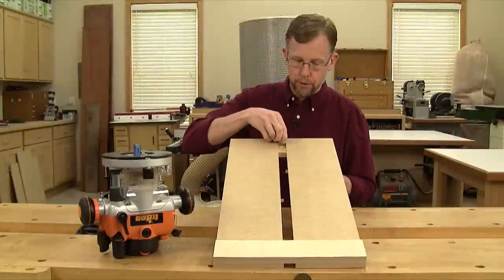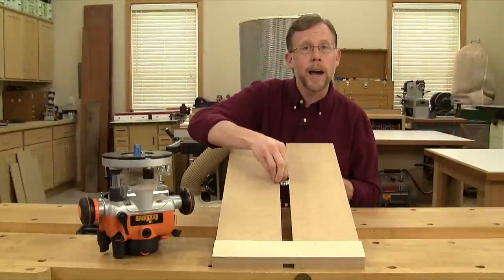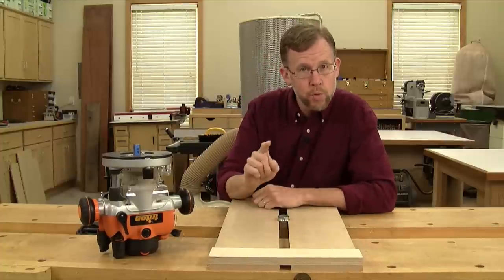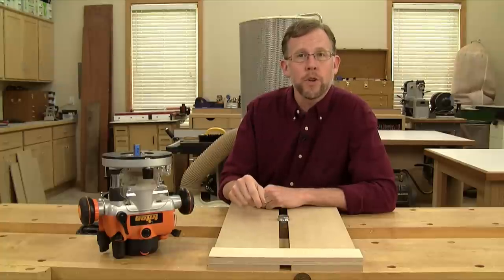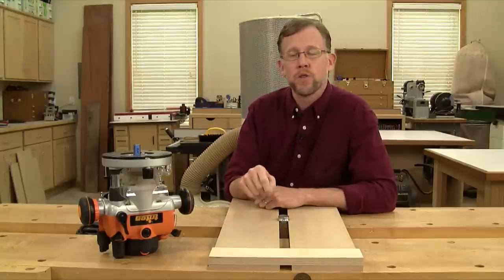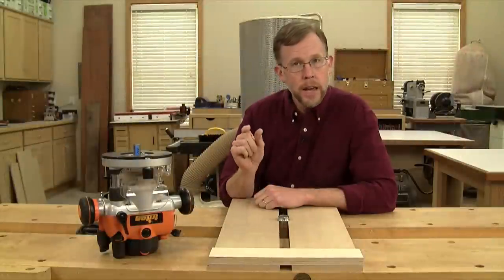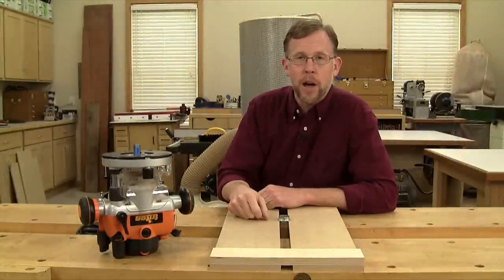If you've built your jig carefully, your rub collar should slide along this slot without any extra play. With that, there's just one last step you need to do before your slotted dadoing jig is ready for use. Install a bit in your router that you plan to use with the jig. I've got a 23/32-inch diameter straight bit in mine — it'll cut a dado that's the perfect width for today's undersized three-quarter inch plywood.